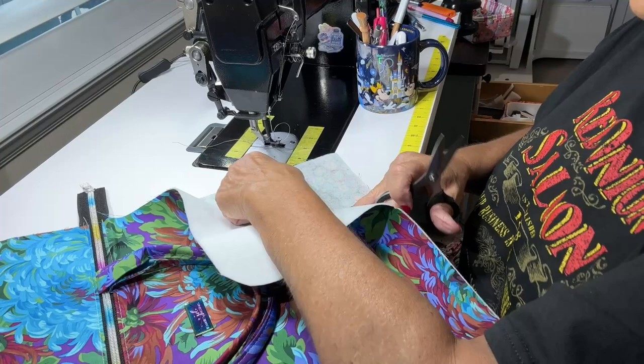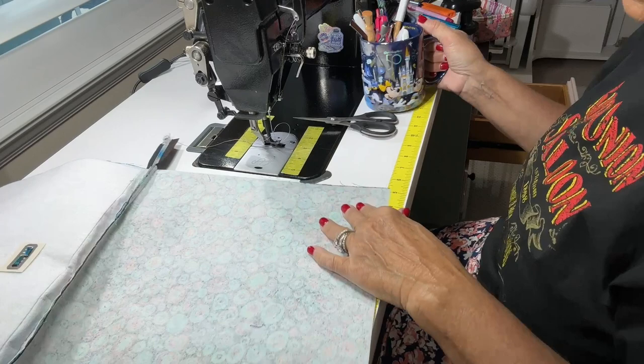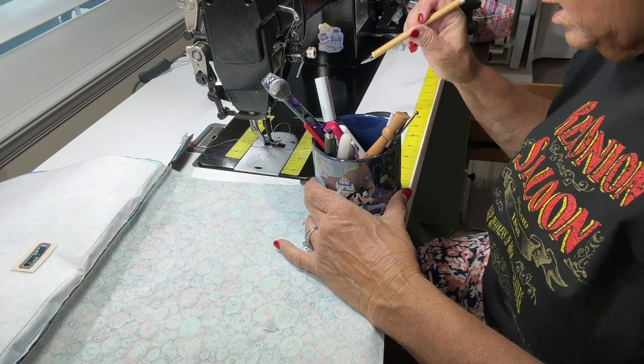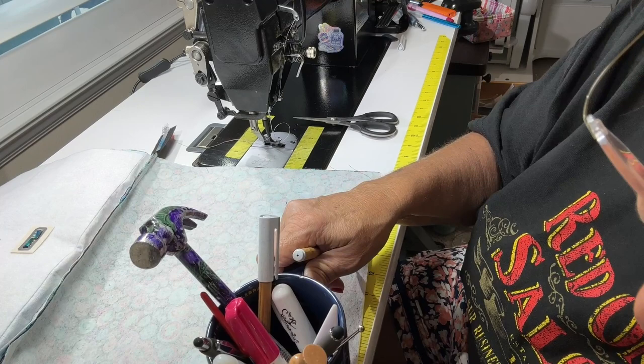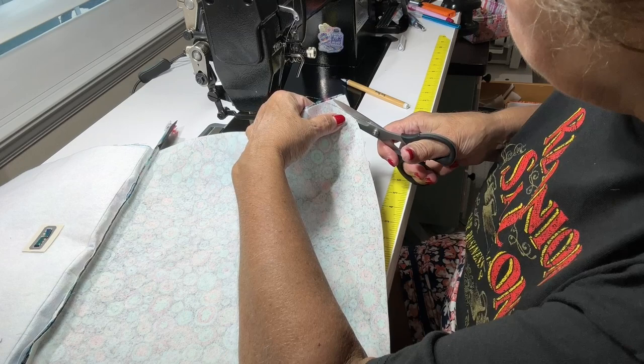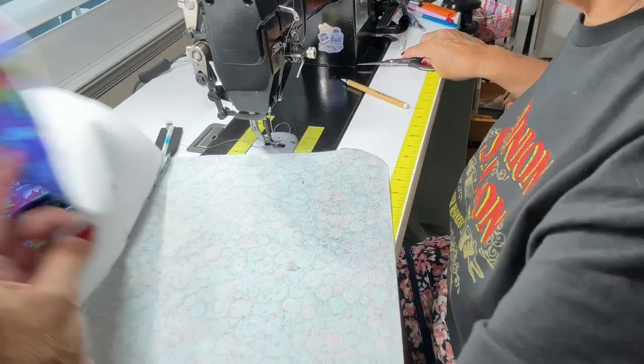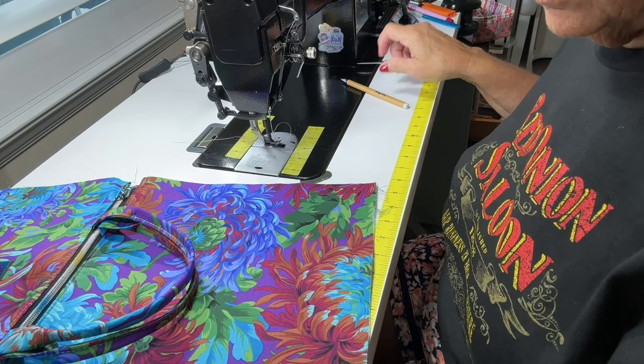If you don't want the curve, or if you want your bag to be tighter with no extra room, I probably wouldn't do this part. The rounding of corners is completely optional — as is the handle, and as is the name tag. We'll do the rounding on the inside and the outside.